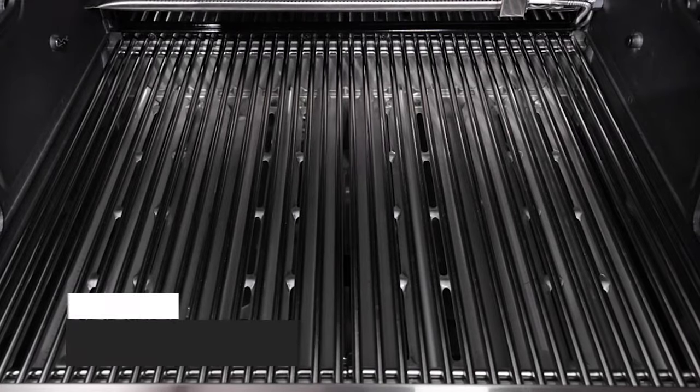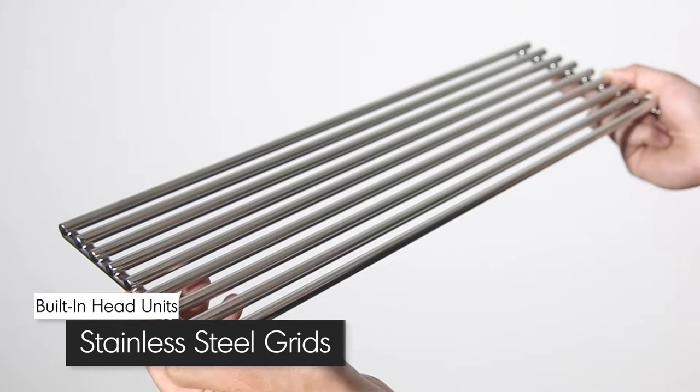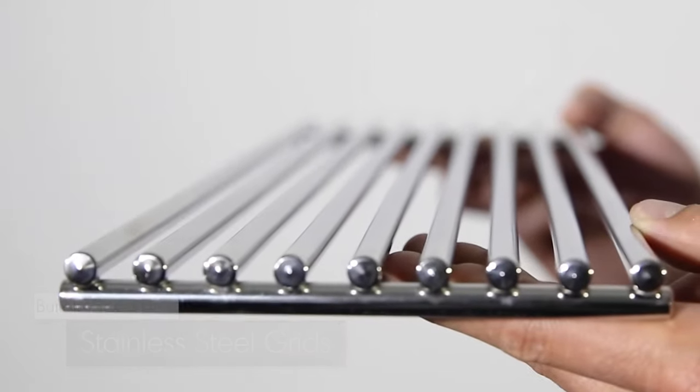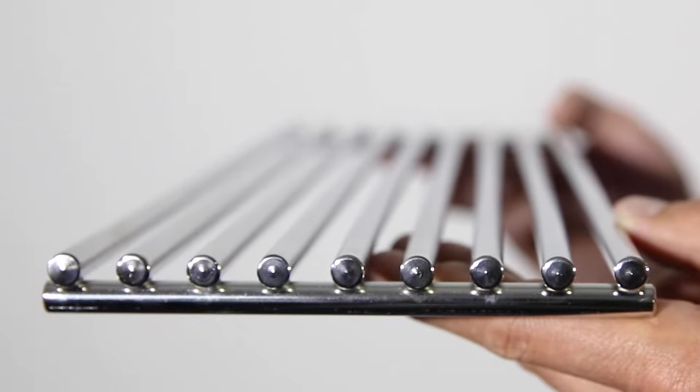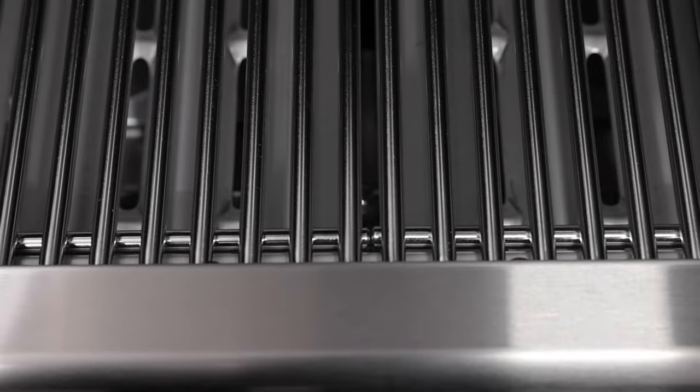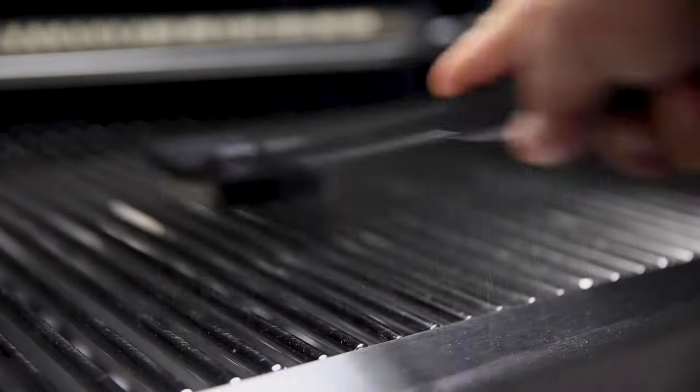On select Regal grill heads, you get professional-grade, extra-thick stainless steel cooking grids. These solid, extra-thick stainless rods are 9mm in diameter — that means exceptional heat retention and searing power to lock in juices and flavor. The stainless rod design makes them easy to use and easy to clean.